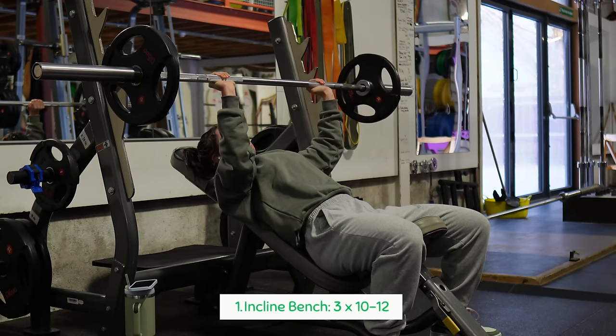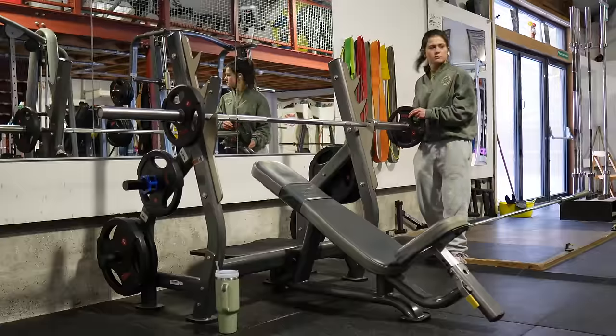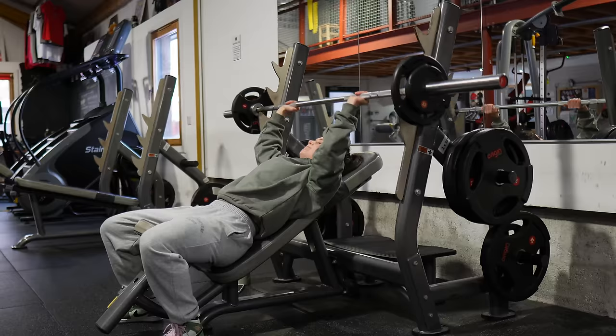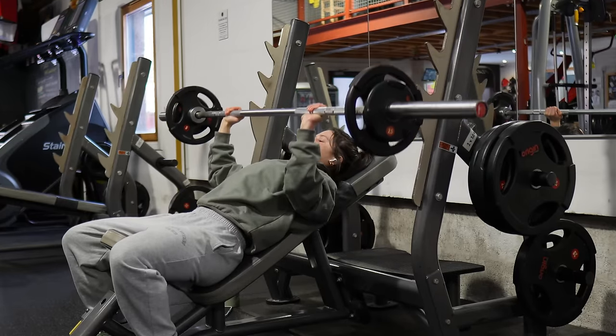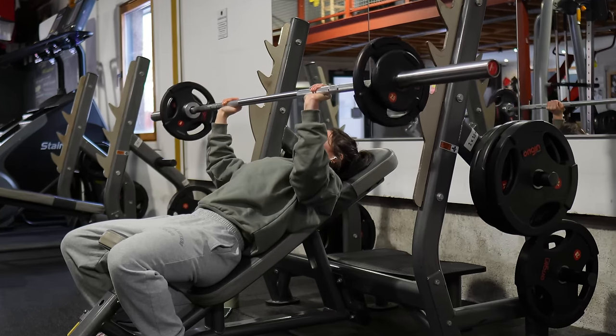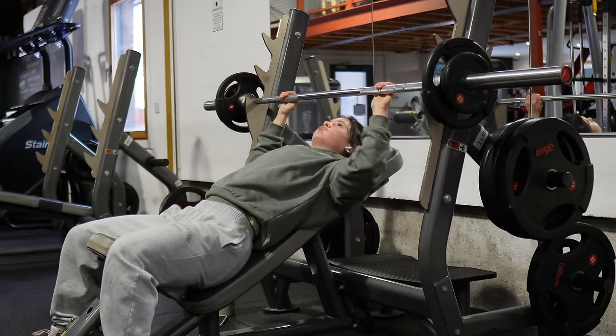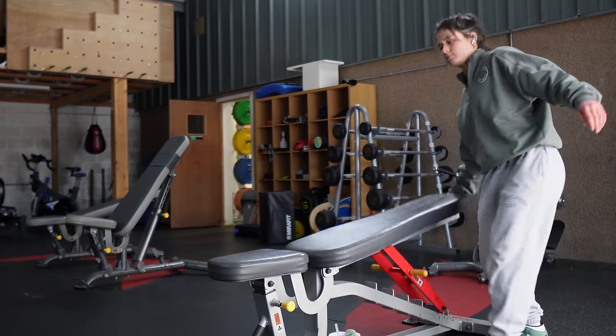Our first exercise is the incline chest press. I was not feeling it this day — the 10s on the bar felt like 20s. I did my first set then decided to drop the weight. Sometimes you just have to respect that you feel weaker, and this was a running theme this week because my period was due. I dropped the weight for my last two sets and it felt so much better.